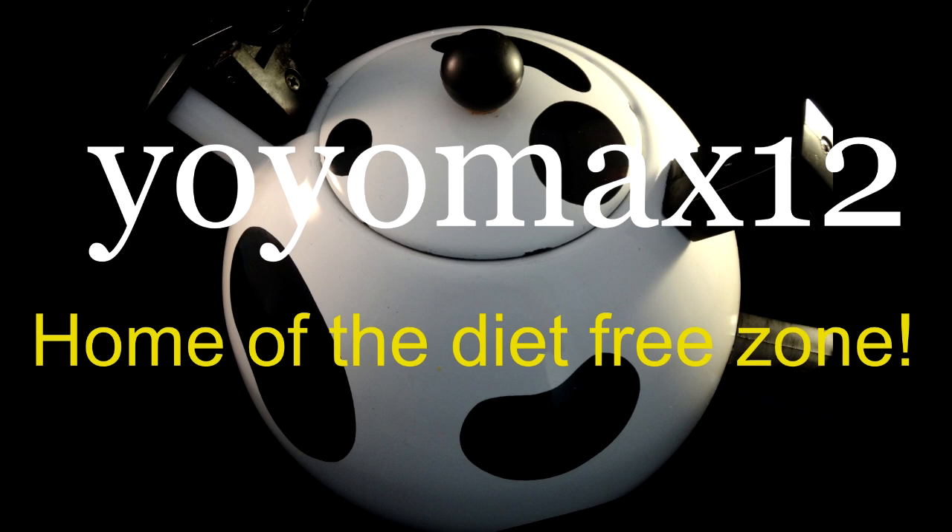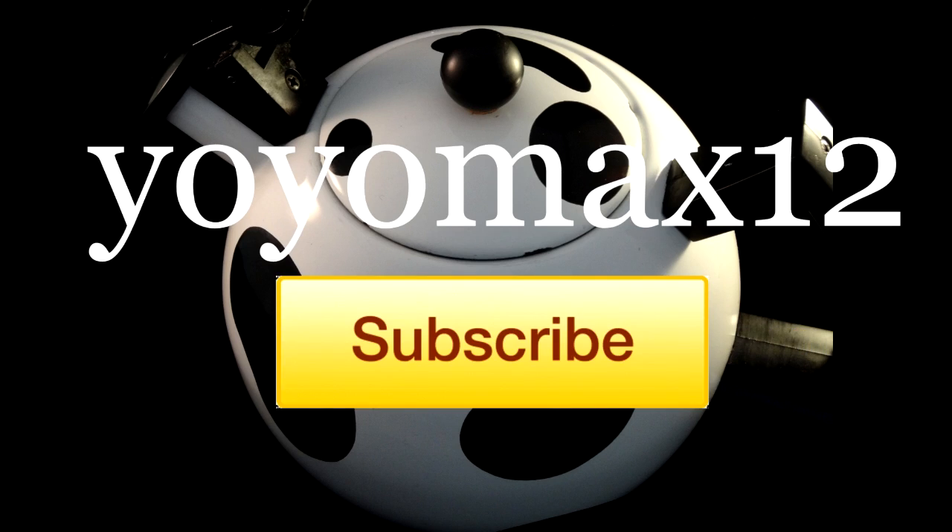Yoyomaxx12, home of the diet-free zone and a really cool cow cattle. Please click subscribe for more fun, colorful, delicious, and decadent desserts and goodies, all on Yoyomaxx12.